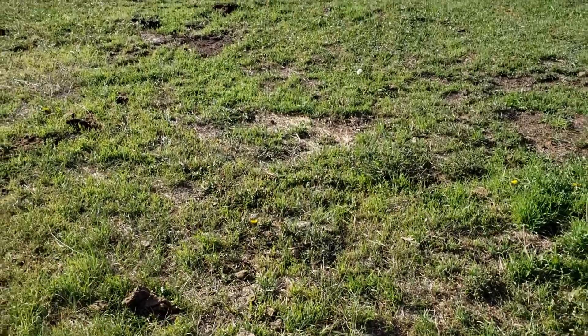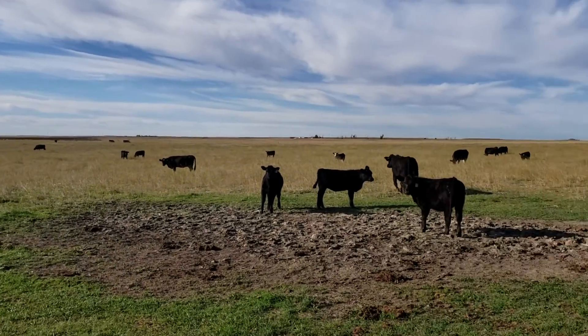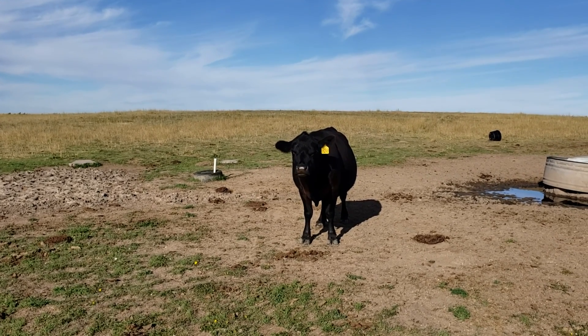One of the lovely things about it is this time of year it's very green and delicious for the cattle, and they get a lot of good use out of it. Another reason why autumn is wonderful.